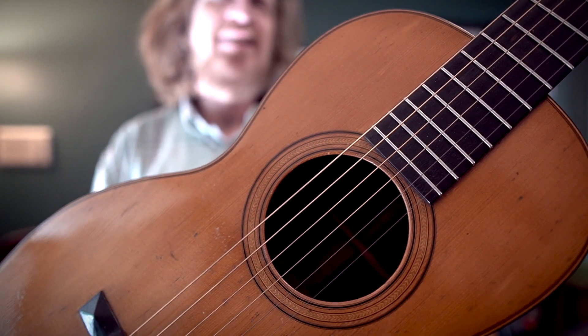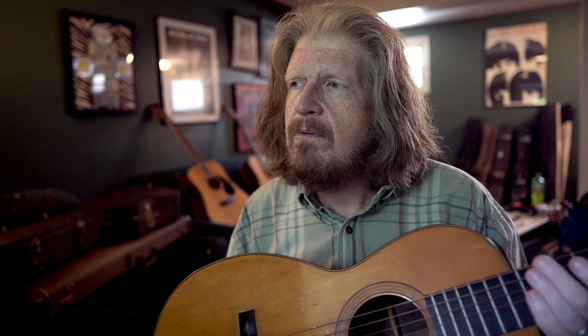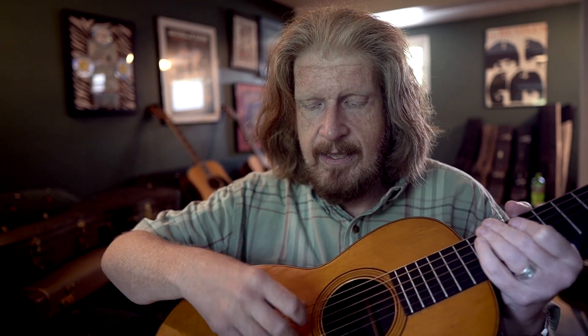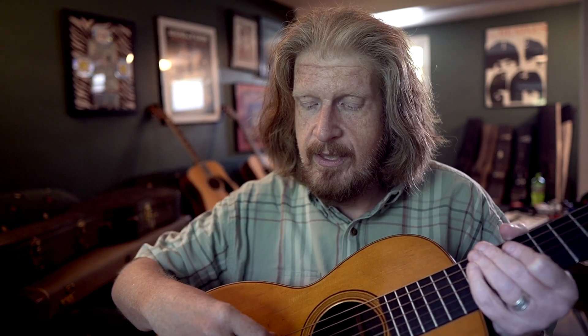If you know anything about old guitar building, the guitars from that period — late 1850s — there was no such thing really as metal strings that they would put on these guitars. It was all gut strings, which later became the nylon strings we use today.